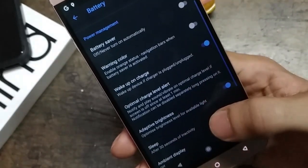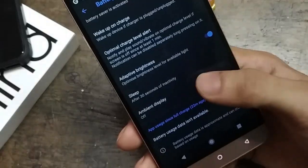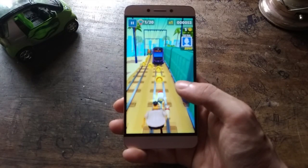But gradually you will see its true color after you start installing some apps and games. While playing games it will heat up, which consumes more battery life.